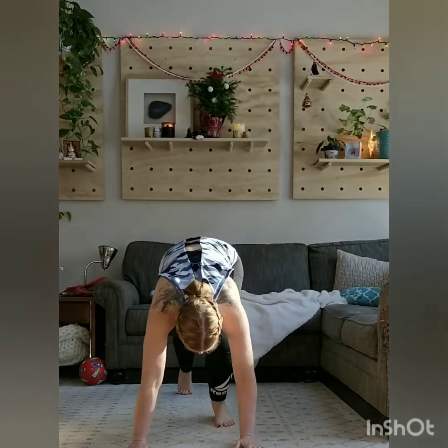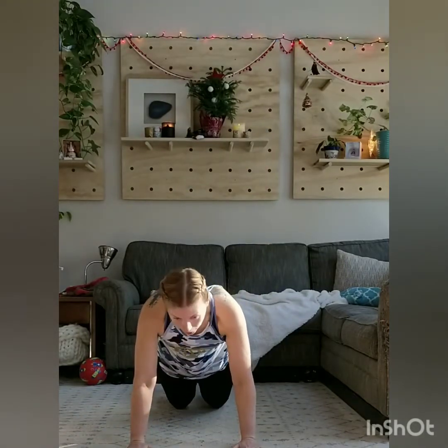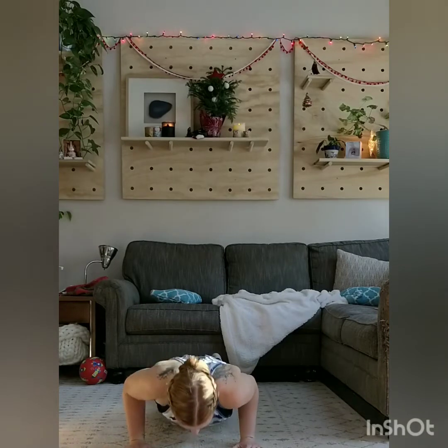We'll get ready into push-up position. You can put the knees down and push up.